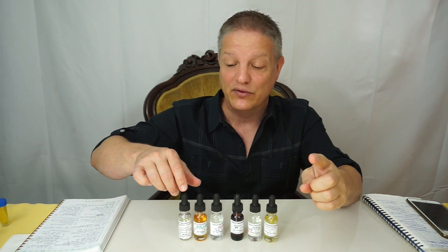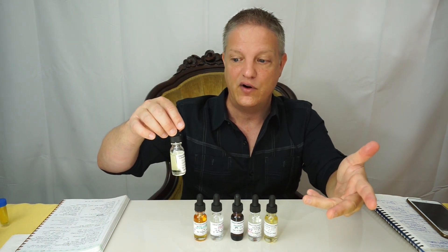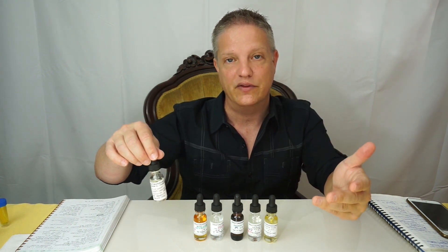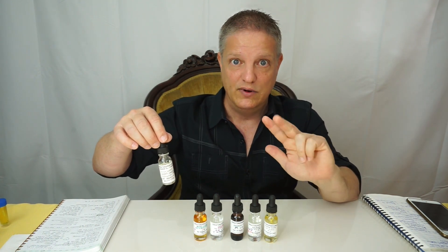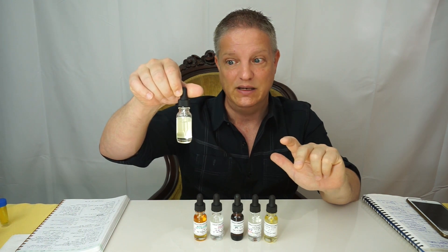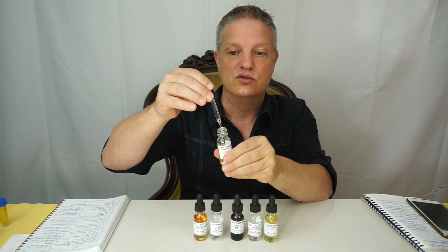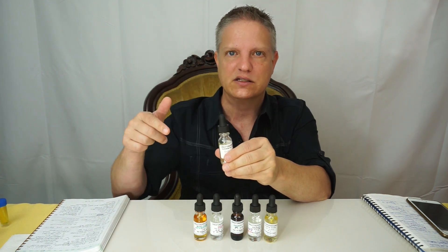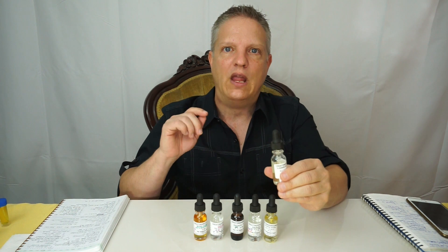The last one is olibanum, or frankincense. Frankincense is a resin — they take that resin and you can do a number of things with it: a frankincense absolute, frankincense CO2, and frankincense essential oil steam distilled. That's what this is — the steam distilled. This is a little bit thicker than water, just slightly. There are other frankincenses that are a tiny bit thicker than this.